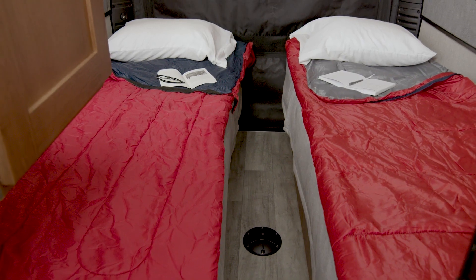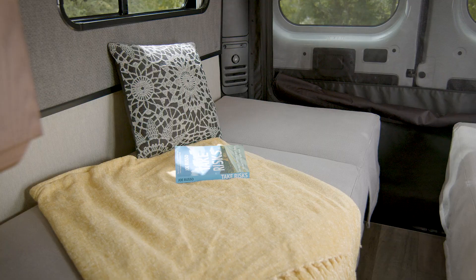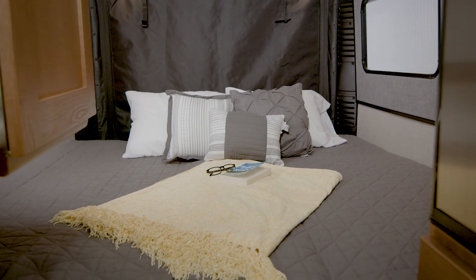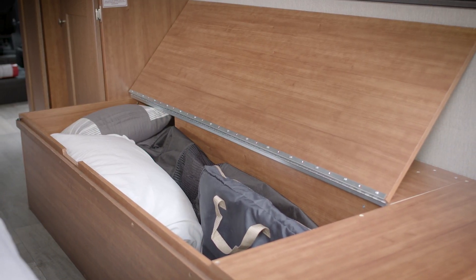The Play provides great twin bed sleeping with a thick supportive mattress. The beds also feature adjustable headrest supports, and the twin beds can easily and quickly convert to a king bed. Underneath, you'll find an easily accessible under bed storage.